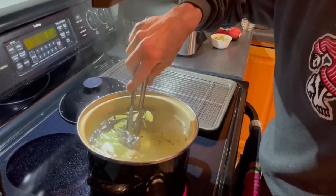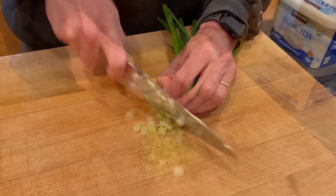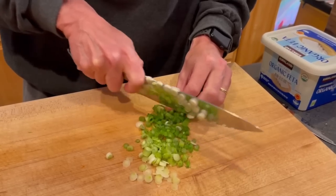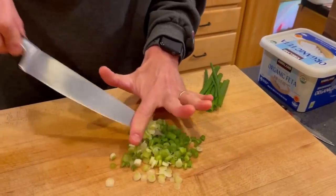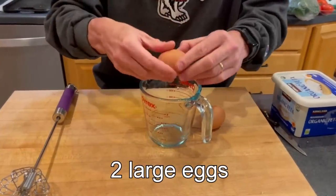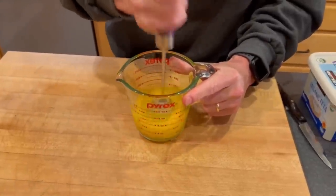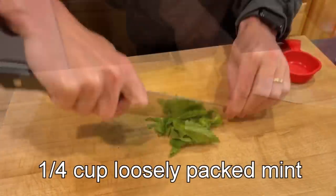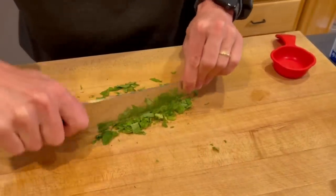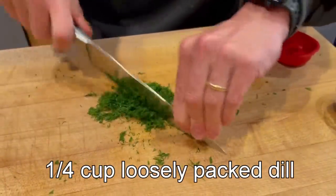While the cabbage boils, I'm going to start prepping the insides of my cabbage rolls, beginning with four green onions, which I slice up a few inches into the green part. Next I'm going to take two large eggs and beat them with one of my favorite kitchen gadgets, the pogo whisk. Set this aside. Then I've got about a quarter cup of loosely packed mint — once finely chopped, it's going to be about two tablespoons. I'm going to do the same with some dill, again about a quarter cup loosely packed, about two tablespoons once it's chopped.